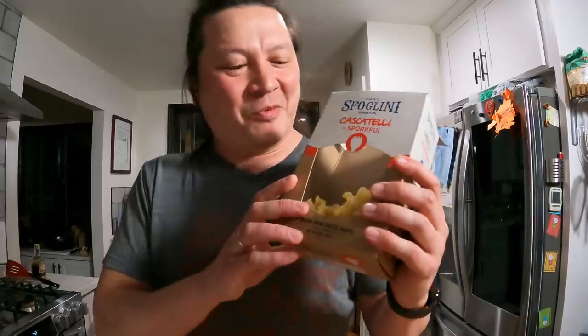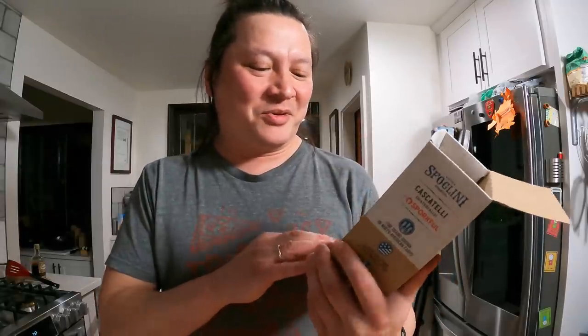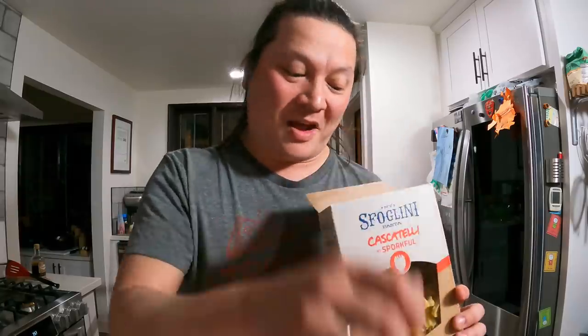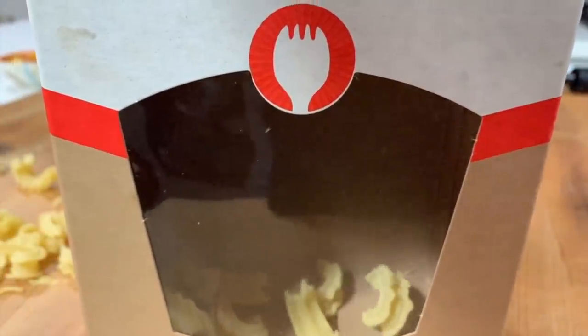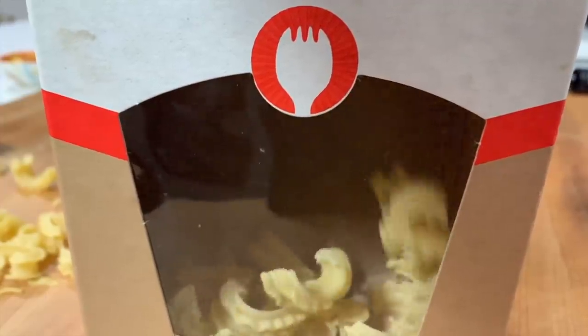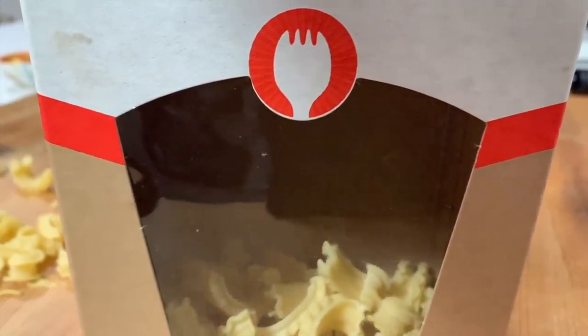That's my review of this stuff — I think it's really great. I think it's really cool that he actually went through with this thing that he said he was going to do. I have a lot of respect for Dan for going through it because it's apparently not a very easy process. Whatever pasta shape you can think of has probably been done before, so it's really cool that he was able to come up with something that's both original and actually really good.